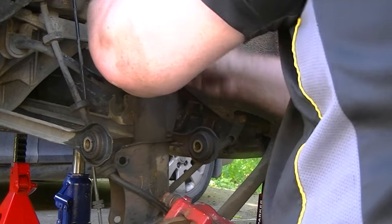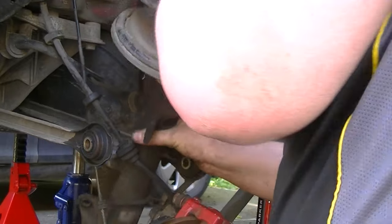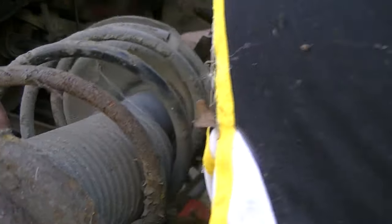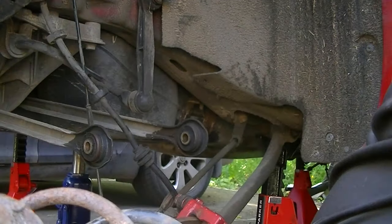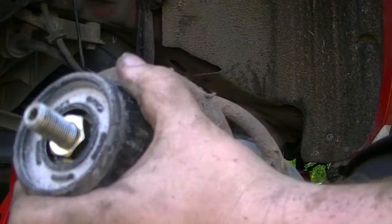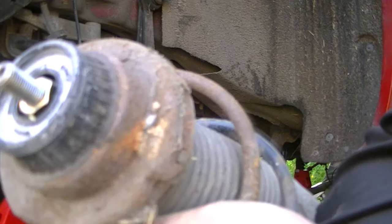There we go — the suspension is out. We'll leave that for today, but tomorrow we'll look at whether this is going to be worth refurbishing and saving, or if we're going to have to go new. Hope this helps.